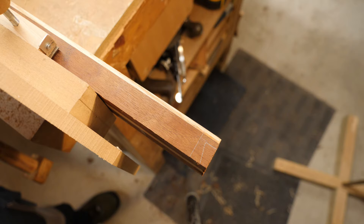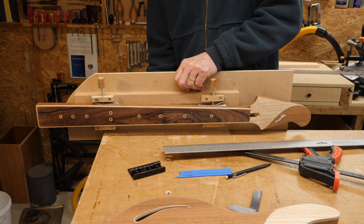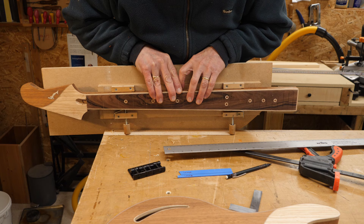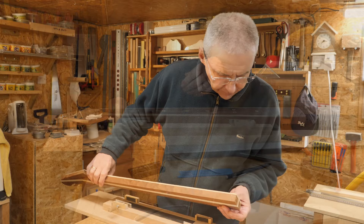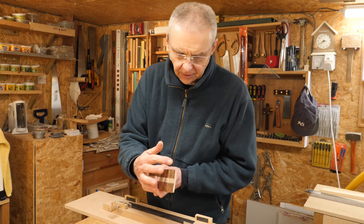Once again, this neck clamp just keeps on giving — ideal for holding in the vise, except that the knobs stop it going into the bench. Oh well, can't have them all. With both sides of the neck marked up, I'm ready to cut out that dovetail shape, but I think it's time for a cup of tea before I attempt that — I shall be back in a bit.